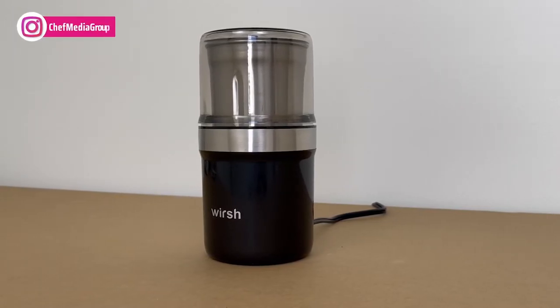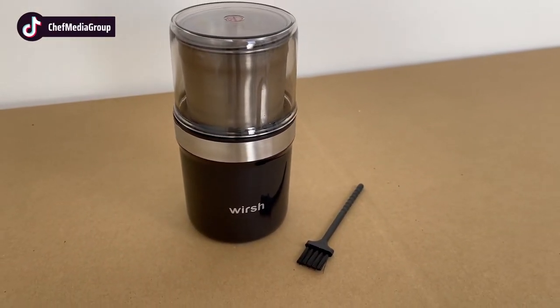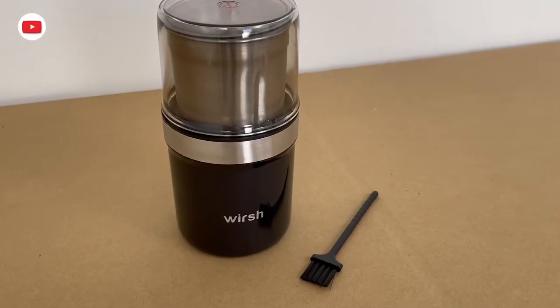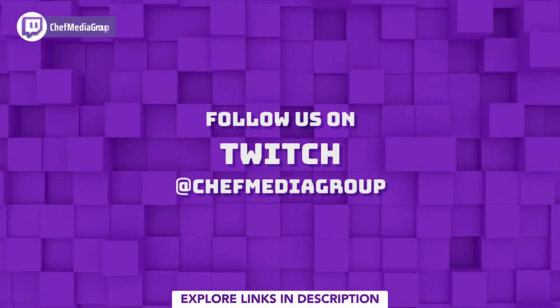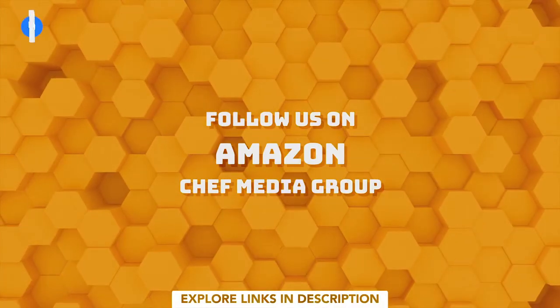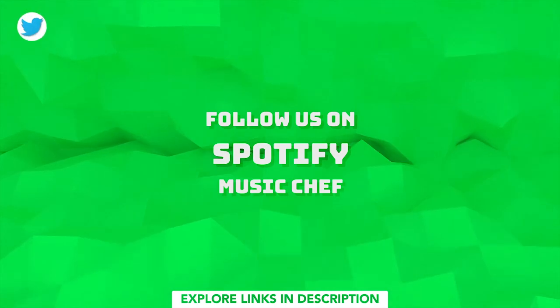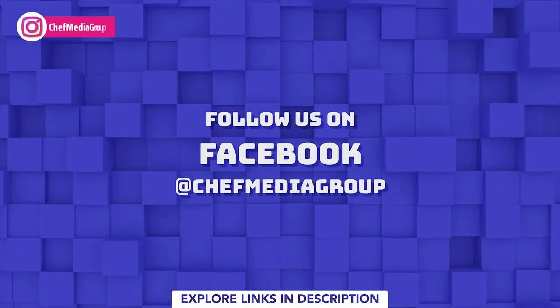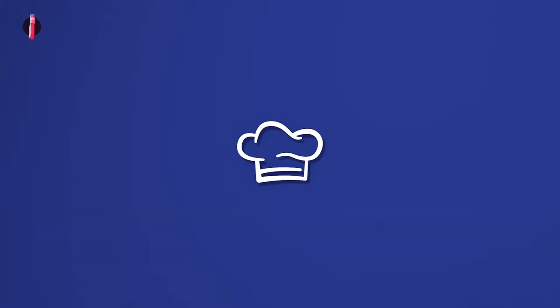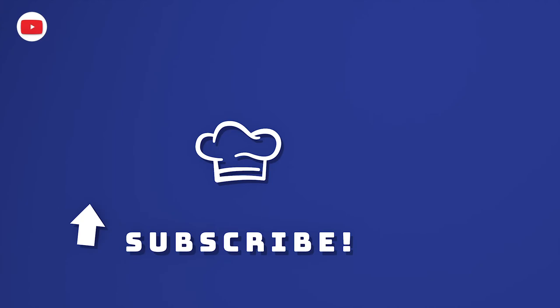Overall, the Wersch Electric Coffee Grinder is a perfect addition to any kitchen, especially for those looking to quickly and easily grind coffee beans, herbs, spices, nuts, grains, or seeds. We'll see you next time. Thank you.